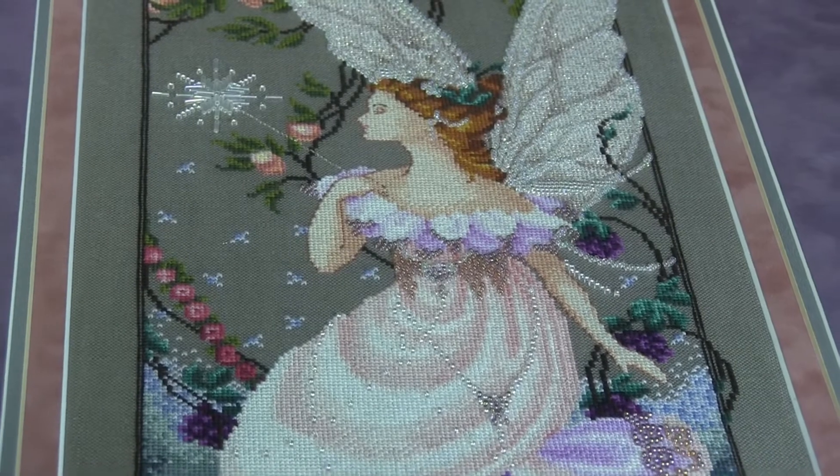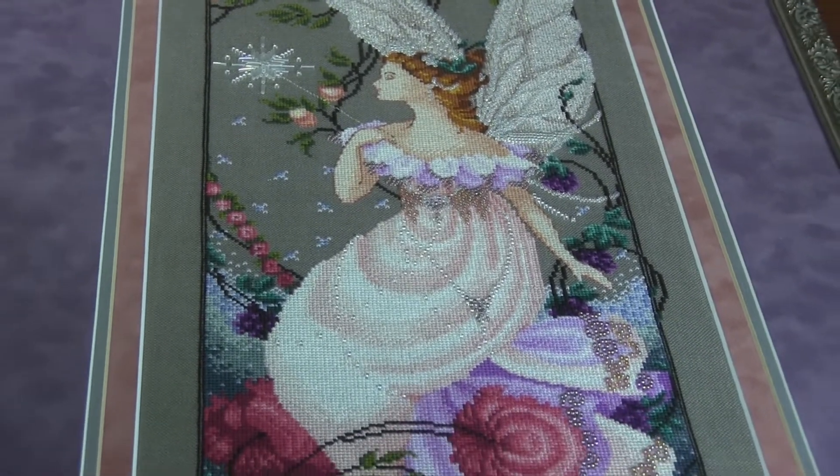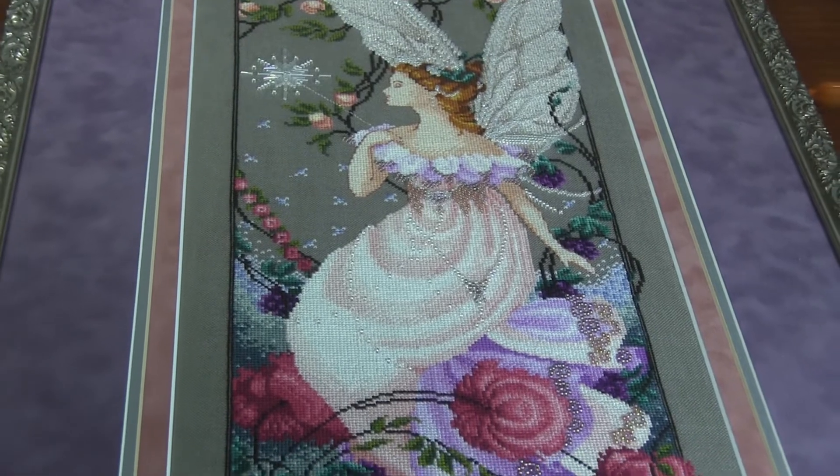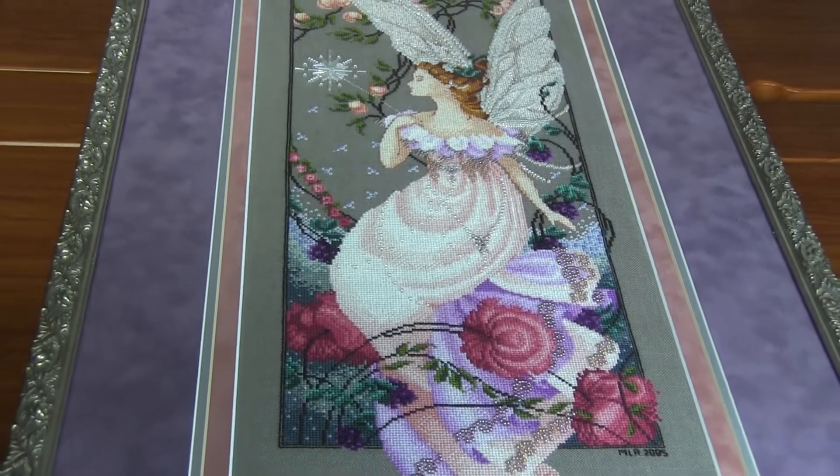She's just so beautiful. From the size of her — I mean she's not that big but she's not that small either. She's kind of an in-between, like a pixie and a big Mirabilia. So I love her size. And our stitcher just did an amazing job with the matting and framing. I love it — I'm a sucker for a suede mat. I just love it.